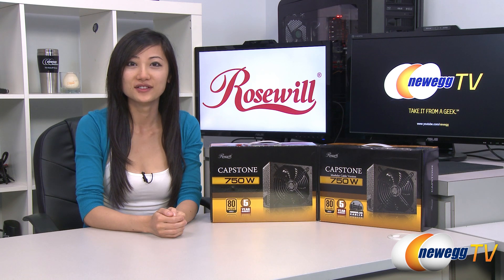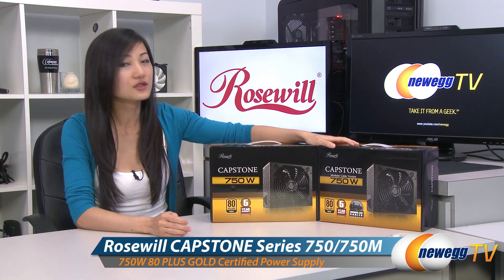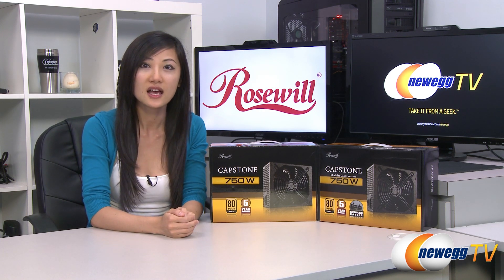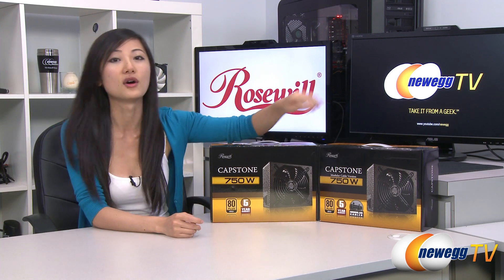Hey guys, Joanne here with Newegg TV. I'm here to do an overview on these Rosewill Capstone 750 watt power supplies. You can also get the 450 watt, 550, and 650 watt versions, and they also come in both modular and non-modular designs.